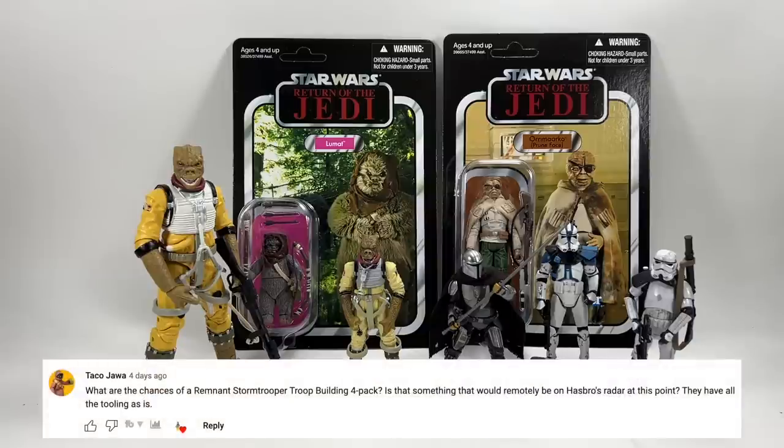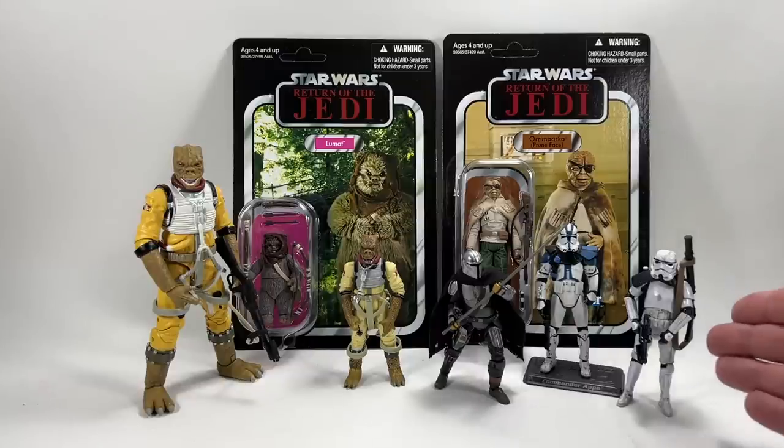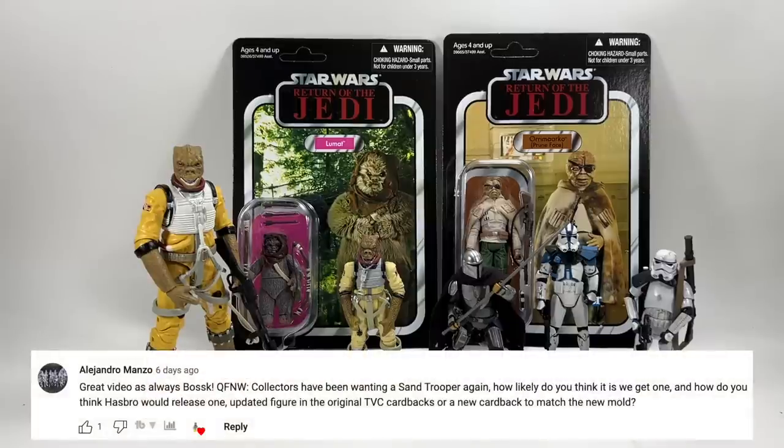Tako Jawa asks about the chances of a remnant stormtrooper troop-building 4-pack. They do have all the tooling and it would be a repaint, but I'm not sure they'll do it. I think the remnant stormtrooper wasn't in enough episodes and the single carded version was easy enough to get. Hasbro can do a lot more with the stormtrooper mold in 4-packs — most notably the sandtrooper — but it's nothing I've heard of for this year.